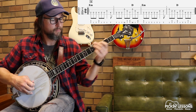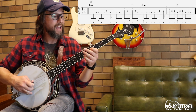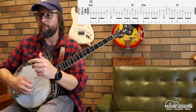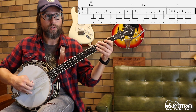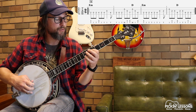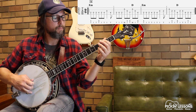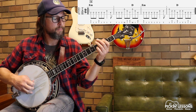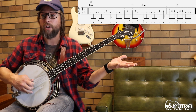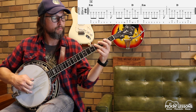Moving on to measure two. It starts out with single string, then we move into a little bit of melodic. So we have one and a, two and a, three and a. In those melodic sections it makes sense to use our fingers — middle, index, thumb, middle, index, thumb. For the single string portion, same as before: thumb, index, thumb. Moving up the neck with first finger and third finger on those frets — middle, index, thumb. Third beat: same right hand roll, middle, index, thumb, but with different melody notes: open B, open G, F sharp.